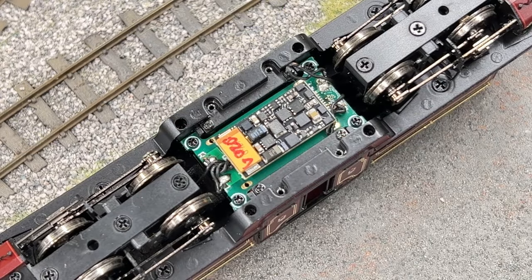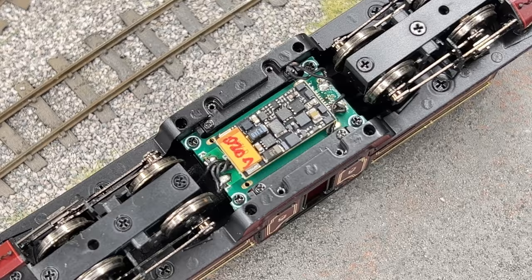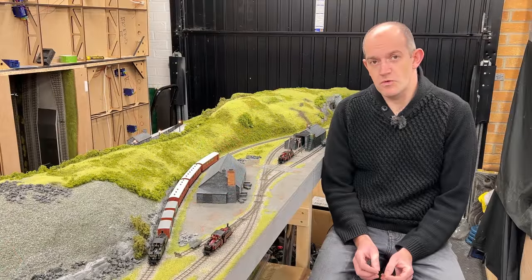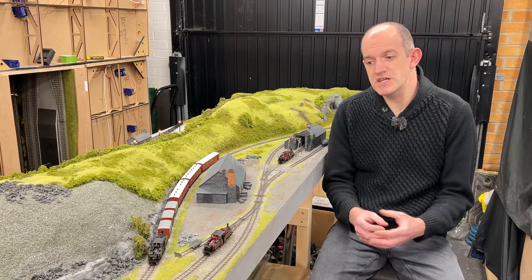Inside each one of these locomotives, there's a coreless motor at its centre. There's also a Next18 decoder socket, which is mounted in the base of the chassis as well, which makes it really simple to connect the decoder to all of these locomotives if you haven't already gone for the sound option. There are simply four small crosshead screws that you undo, and then the base plate comes away to give access to the internal components.